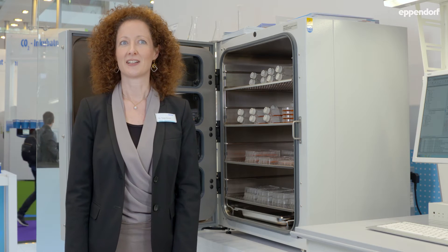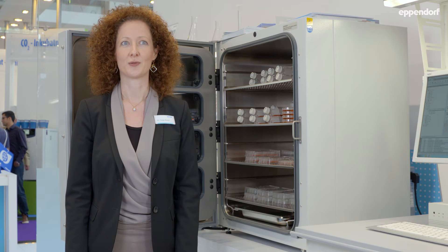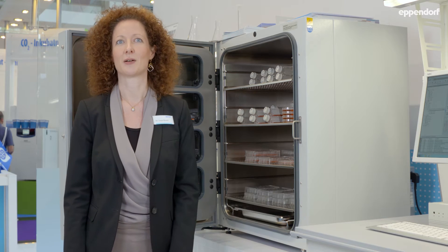We talked about homogeneous cell seeding and cell growth, and now within the third part of our lab tour I'd like to discuss the most important question in the cell culture lab with you: how to protect my cells against contamination. First, we should have a look at the potential sources of contamination. What do you think are sources for contamination?